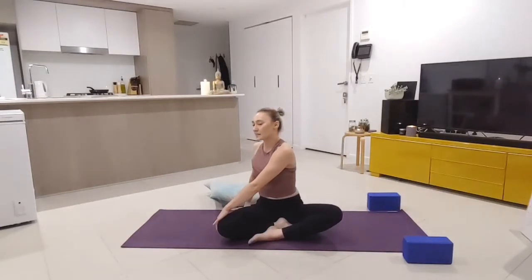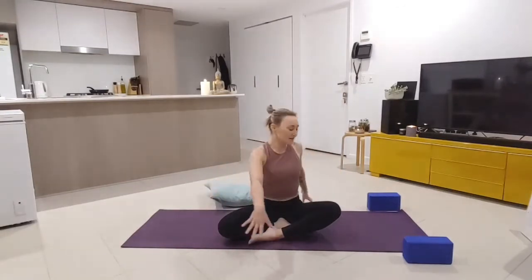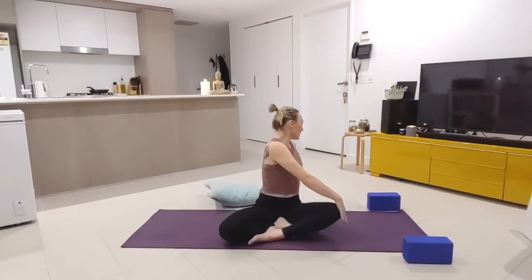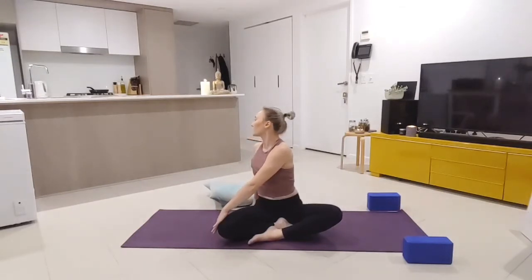You might feel some little clicks in the back as everything clicks back into position — like moving after sitting at a desk all day. Other side again — right hand to left knee, twisting to the left, really using the breath to find some space through the side body and spine. Final round back to the right — left hand to right knee, elongating the spine, twisting to look over the right shoulder. Deep breaths here, use the breath to find the space.